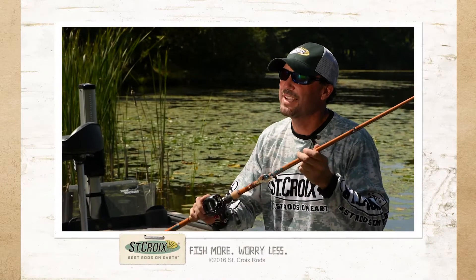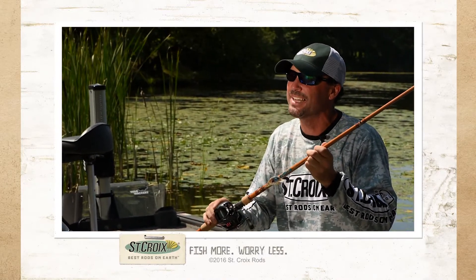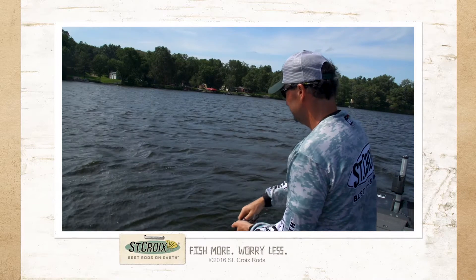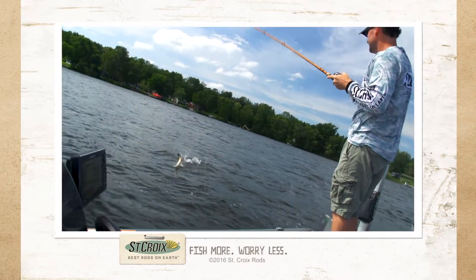Leave it to St. Croix Rod Company to take an old idea and incorporate brand new technology. Introducing Legend Glass — going to be the lightest, most sensitive crankbait rod in glass with the best action ever built.